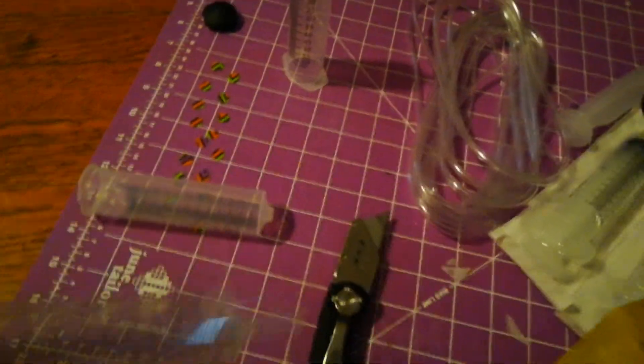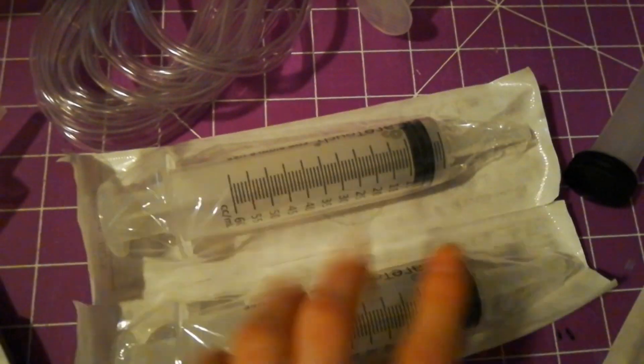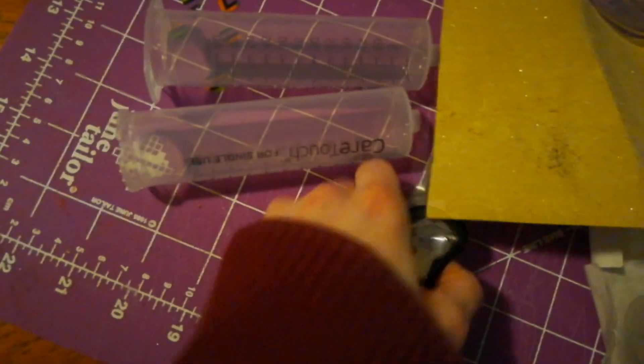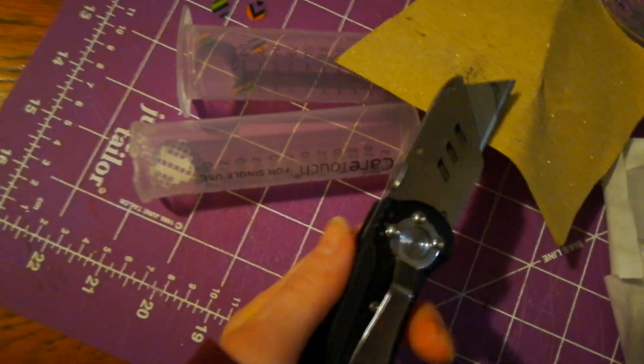Starting on Toga, I have these syringes right here that I ordered off Amazon — I will try to link them below. This is what they look like before I opened them, and this is the inside piece. What I'm doing right now is cutting off the tip and also this little back piece that sticks out. Then I'm sanding it down a little bit with some sandpaper so they're not so rough, using a craft box cutter knife.